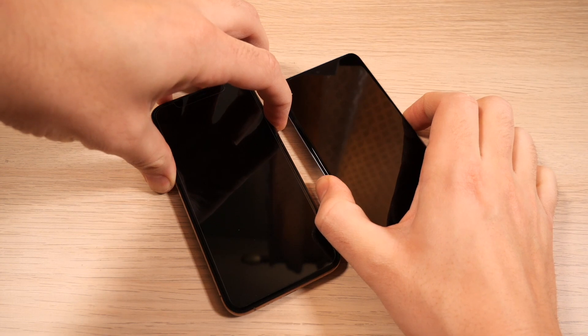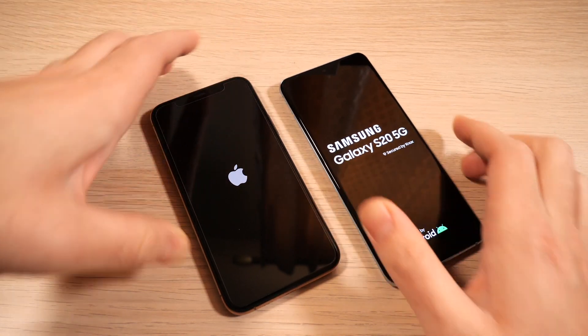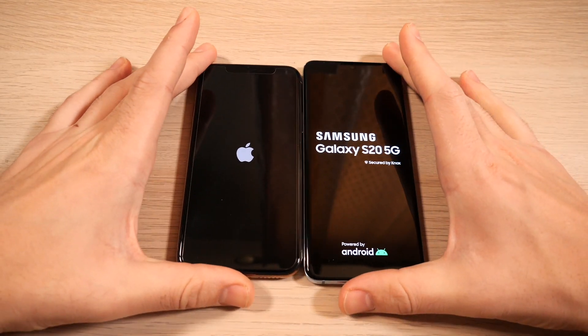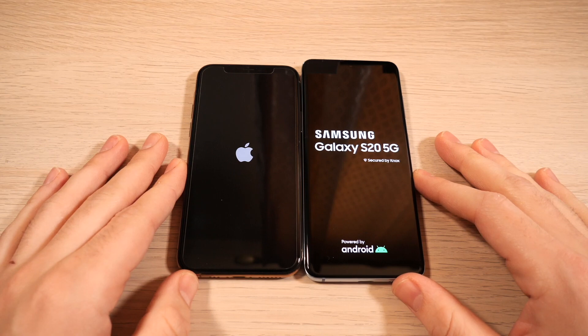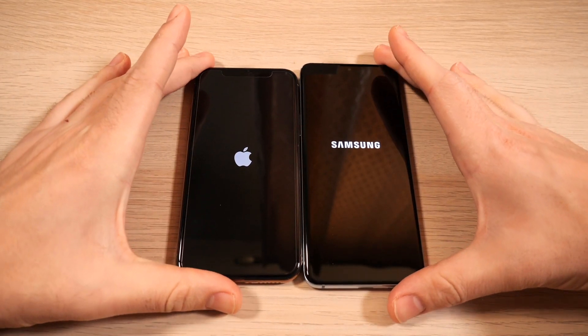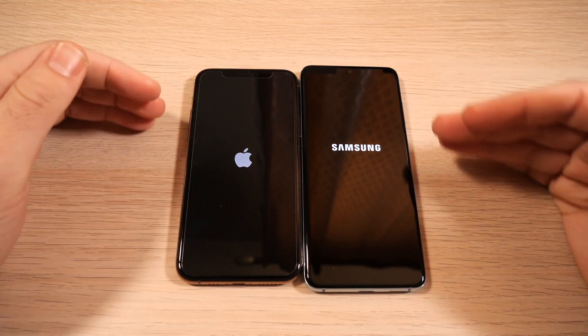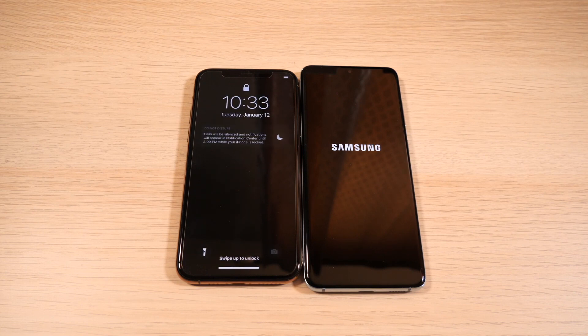3, 2, 1 — see which one can boot up faster. Keep in mind this is the Samsung Galaxy S20. I'm going to do the S21 versus the 12 Pro series later, but I thought it would be unfair to use the latest iPhone 12 versus the older S20, so I chose the 11 Pro, which is a more fair comparison. We'll see which one turns on faster.